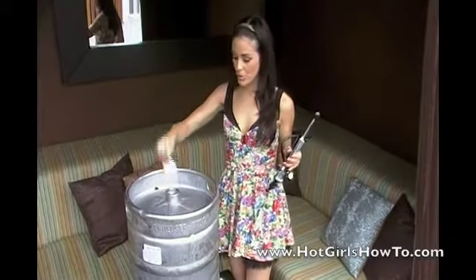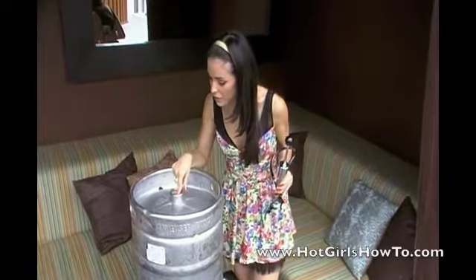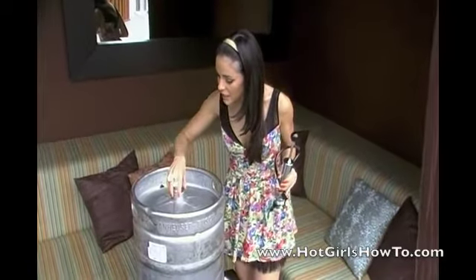You're going to first remove the cap from the keg, and you'll notice a ball bearing down and some slits inside the cap. The ball forces the pressure up, keeping the beer inside.